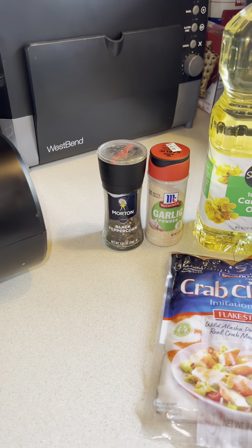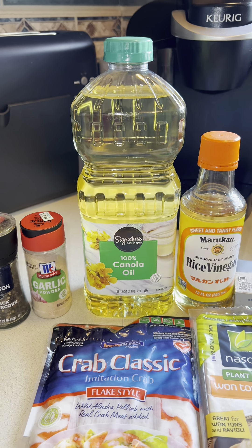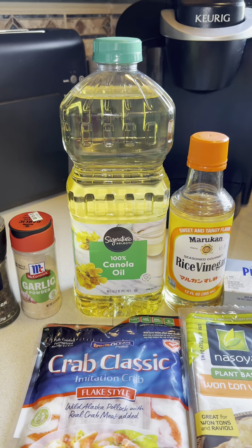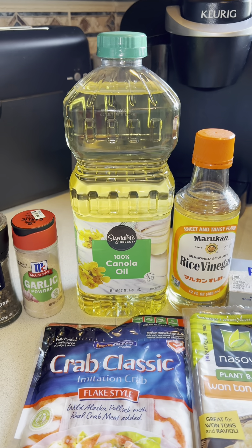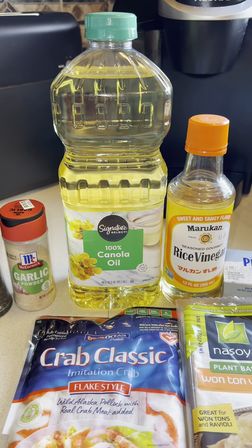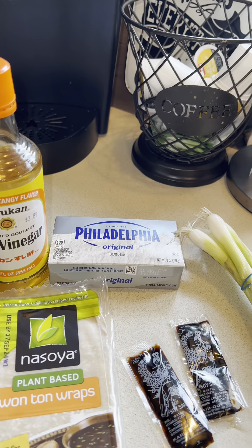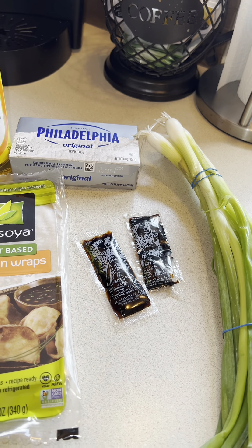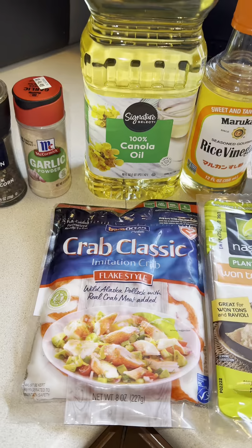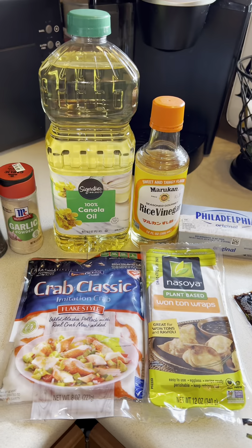You're going to need black pepper, garlic powder — today I'm cooking in canola oil, but you can use vegetable oil or air fry them. I have a separate video on my YouTube channel where I make a garlic and herb crab rangoon in the air fryer. You'll also need some rice vinegar, one block of cream cheese, green onion, two packages of soy sauce, some wonton wraps, and imitation crab.